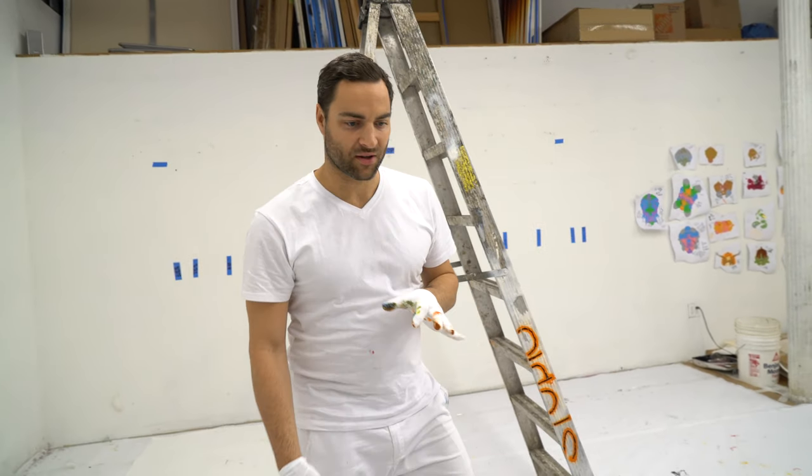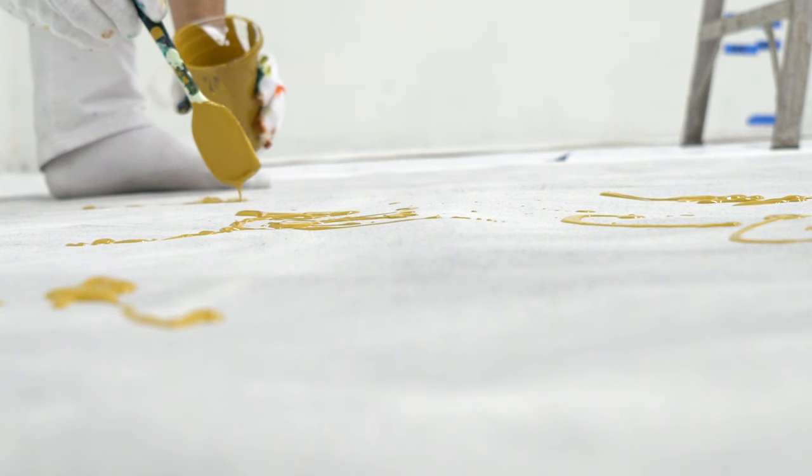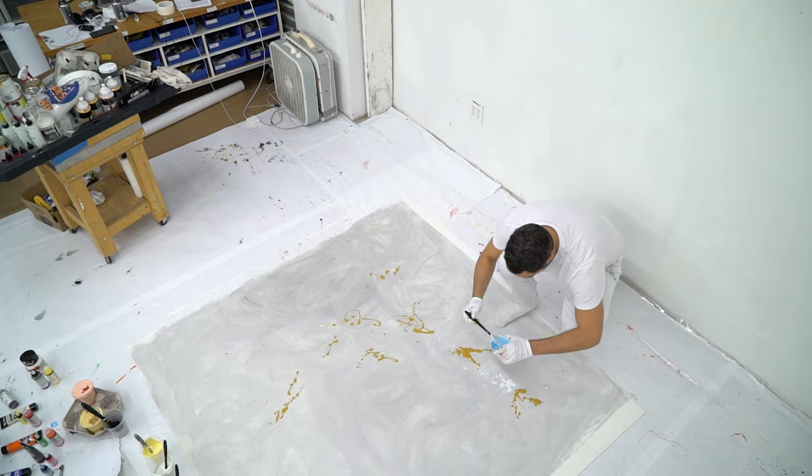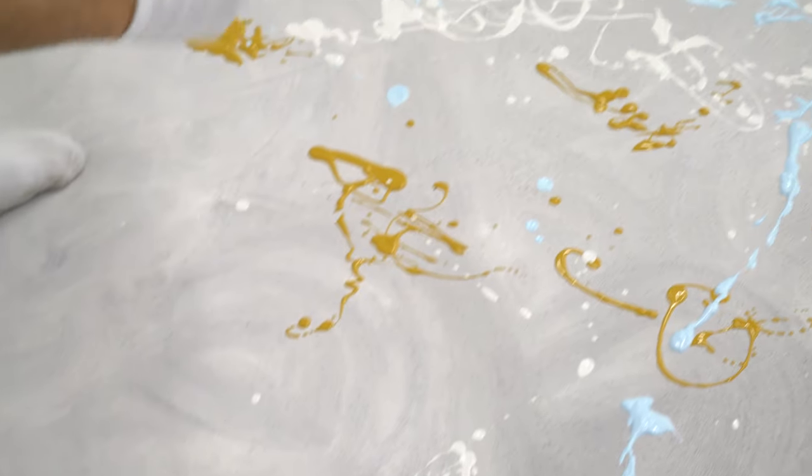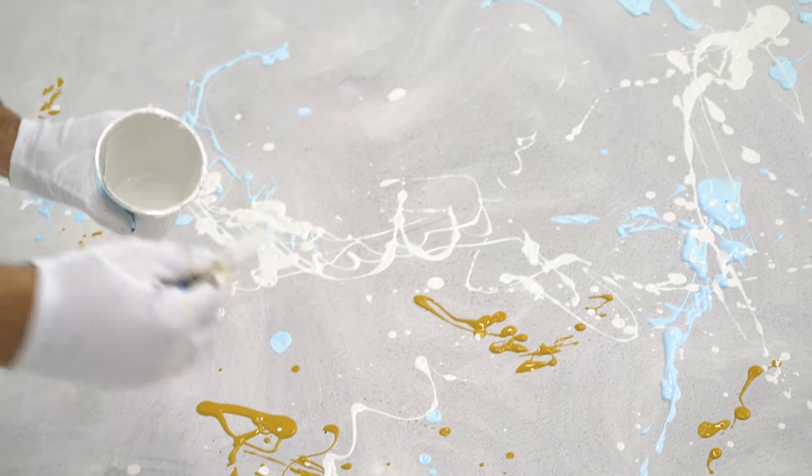Now that I have a palette that I'm relatively content with, I'll start working on a larger piece and really focus on the gestural movement and also the balance between the positive and negative spaces, trying to organize a more emotional space for these colors to exist in.